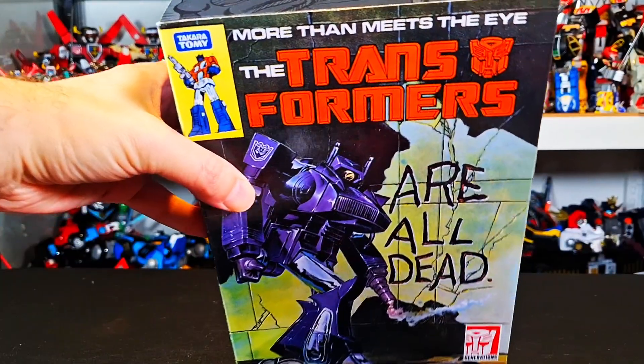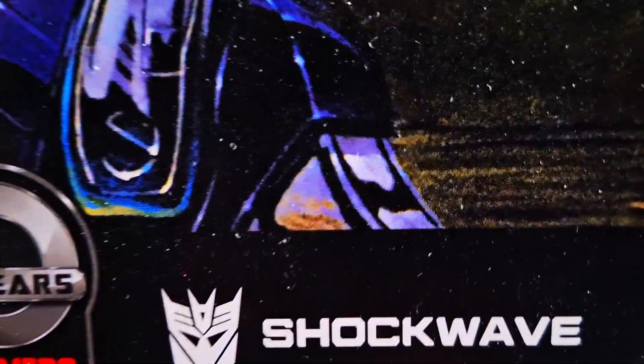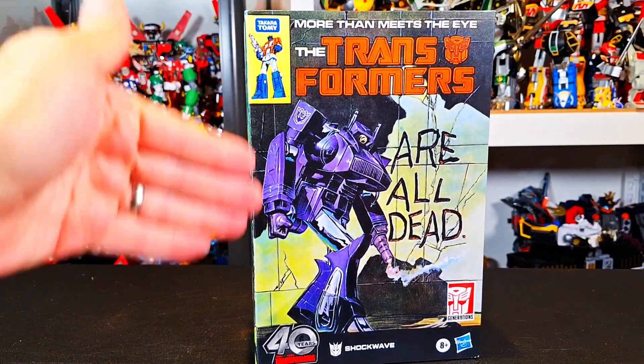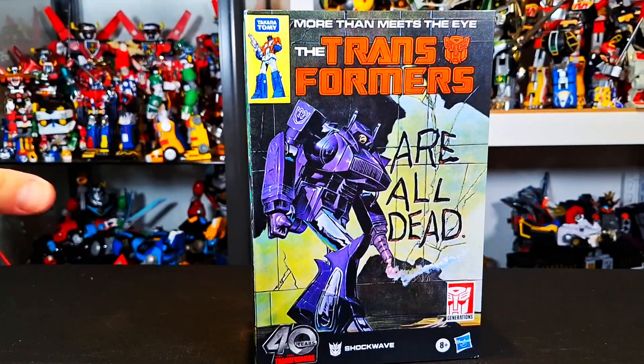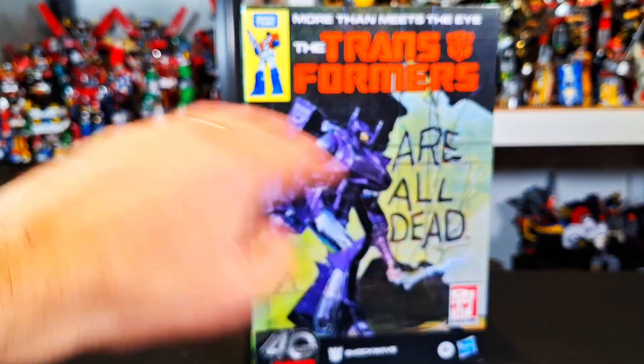What up folks, I'm UltraZill, and today I have a review of the Transformers Comic Edition Shockwave — one of the most iconic covers ever in Transformers. This, the 'Transformers Are All Dead' cover with Shockwave on it, is like one of the best comic book covers, period.